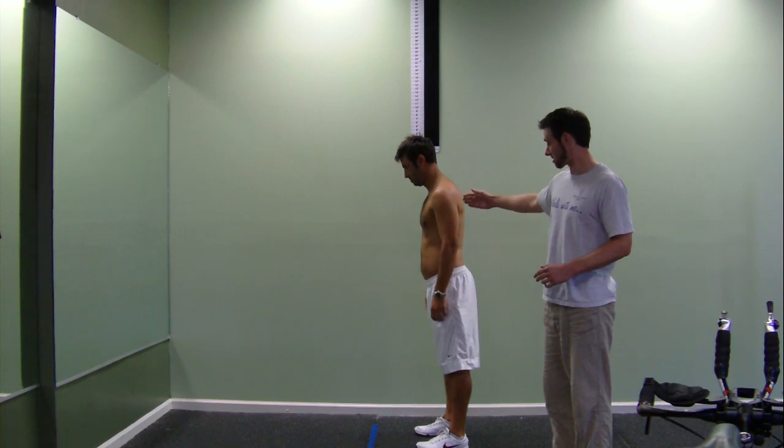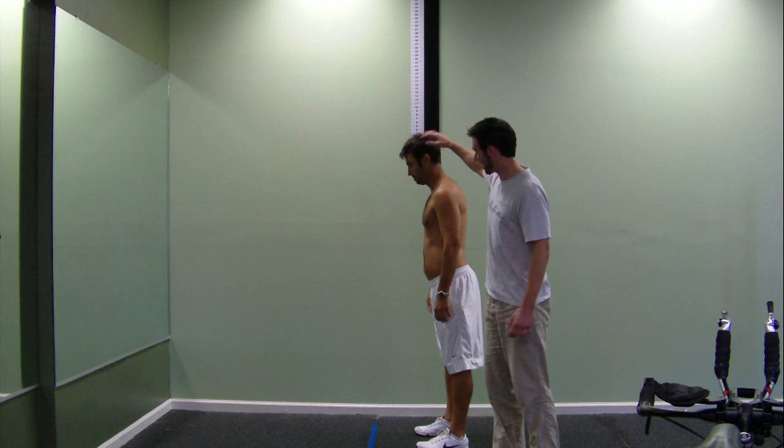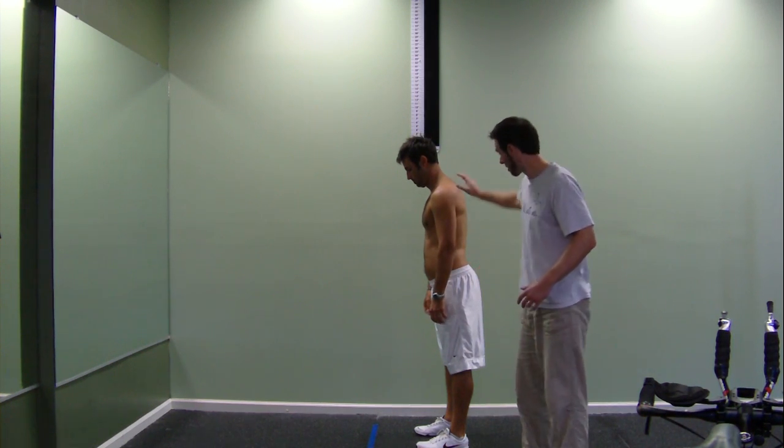As you can see here, it's extremely bad standing posture. You see how the abs are very relaxed, the head is kind of poked down, hips are back — not very good posture at all — and the shoulder blades are kind of rounded, or the upper back is rounded.